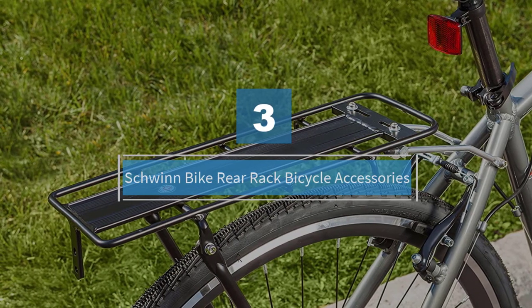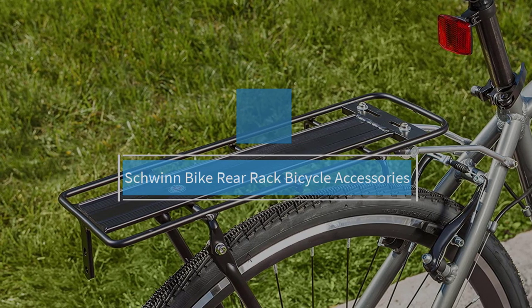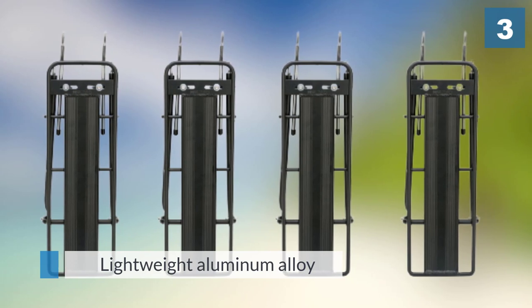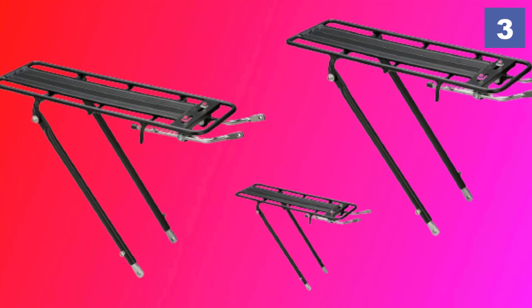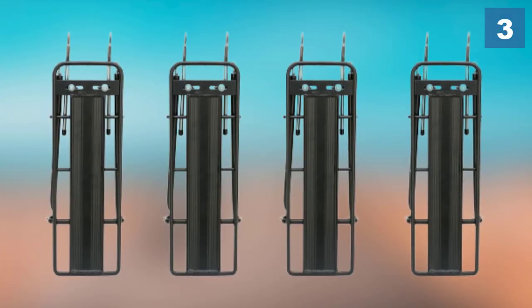Number three: the Schwinn Bike Rear Rack bicycle accessory. The Schwinn folding rear rack fits 26, 27, and 700c bikes using its fully adjustable seat stay arms and struts. The lightweight aluminum alloy gives it a weight of around one pound. A built-in bracket allows you to attach a rear light or reflector for added safety.